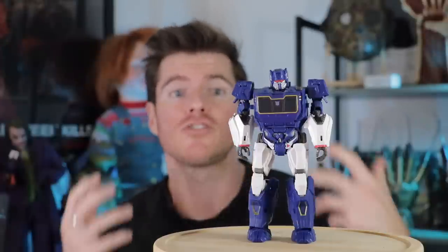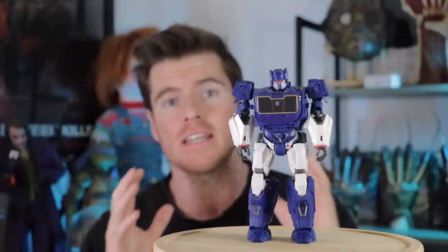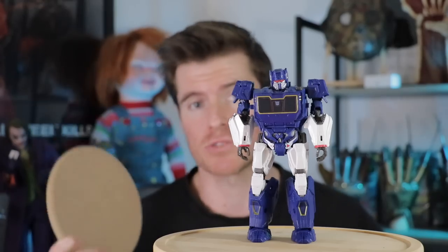The first step is to really rough up the surface of this figure. We're also going to crack open the little window there, then go to work rusting him up first, put him in a pose, and then pop him onto one of these MDF bases you can get from Bunnings Warehouse. With that being said, let's get to it.